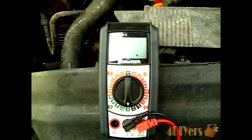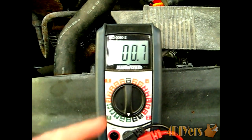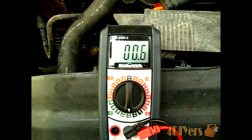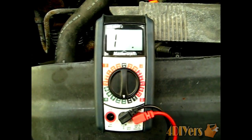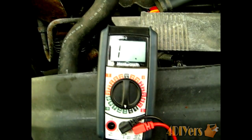To make sure the ohm meter itself is zeroed, I'm going to test the two terminals together. I'm getting a 0.7 ohm reading, which could be due to a low battery in the multimeter or dirty terminals or probes. It's normally nothing to worry about — it just gives you a baseline when you go to test the actual wires on the vehicle.